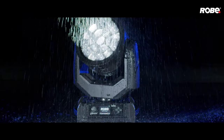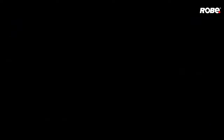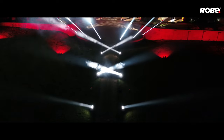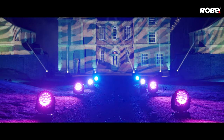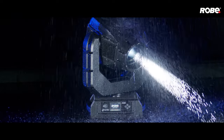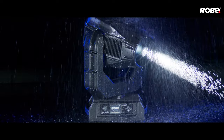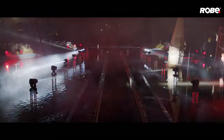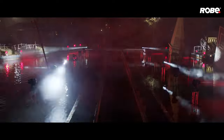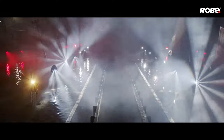Based on the original, highly successful Spyder, the i-Spider retains the much admired quality wash, beam and pixel mapping abilities, along with its ultra-smooth colour mixing characteristics, so beloved by designers. i-Pointy utilises the impressive feature set from the Mega Pointy, with static and rotating gobos, precision in-air effects and spectacular varying beam-flower effects, letting you unleash its unrivalled creativity, whatever the weather.